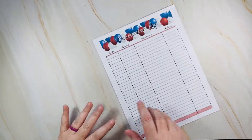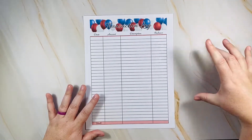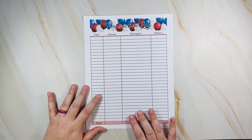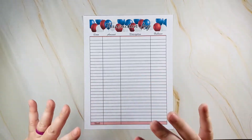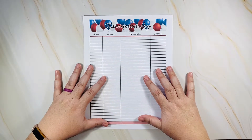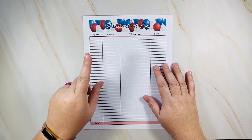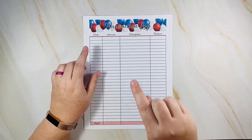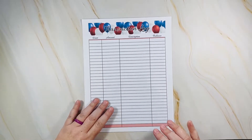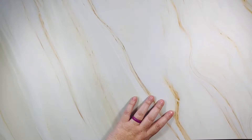I forgot to print the transaction log in three sizes, but here's the 8.5 by 11 version. In the listing, you'll also get an A5 and a Classic Happy Planner version. Each size comes as its own single-page PDF, so you get three PDFs with one page each for the transaction log. They're all set up identically but sized accordingly.